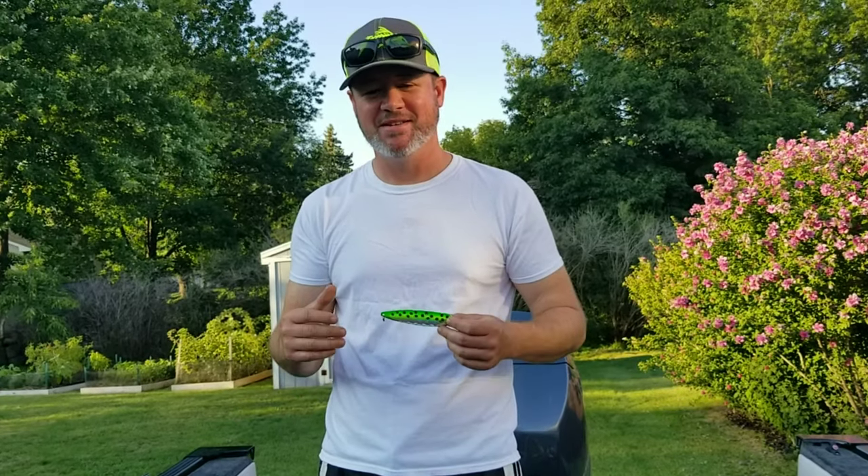Hey guys, what's up? Welcome back. I got some awesome big salmon video for you again. Today, my buddy Jimbo came up from out of town. He's caught some big salmon in the river before, but he's never got a big one out on the lake, so I wanted to get him a screamer on the line and let him fight it in. We managed to do that — caught a beautiful big 21-pound hen king, landed it, got some good pictures. He was excited, so I'm going to show you the video of that.